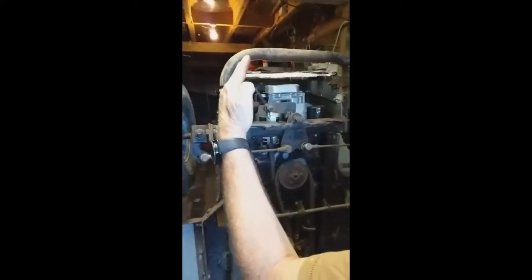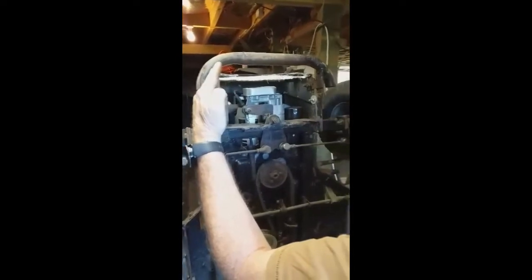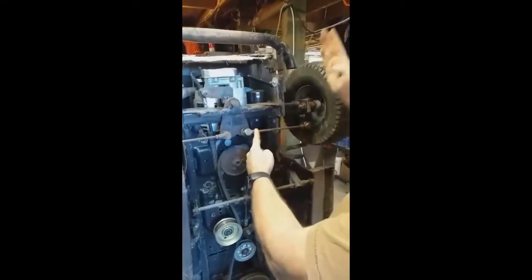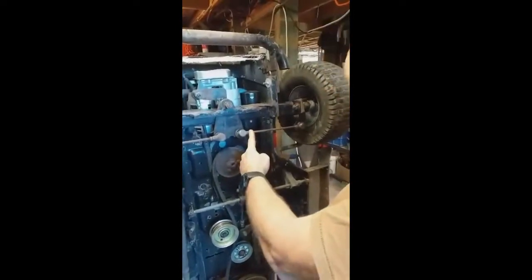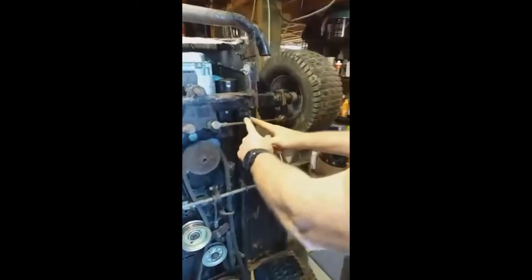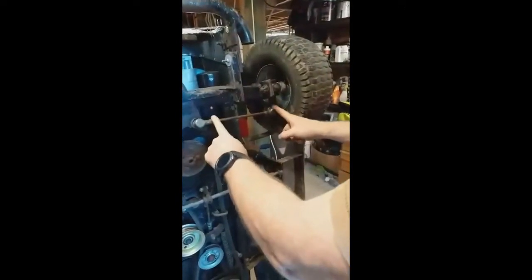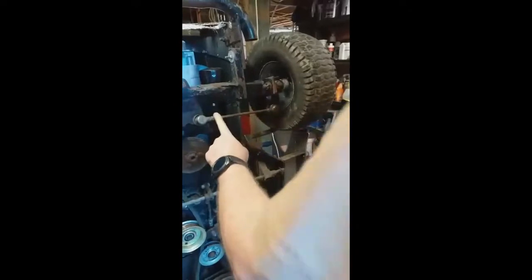Toe-in is where the front is pointing in like this. I've got too much of that so I need to move that out a little bit. What I'm going to do is take this link rod and shorten it a little bit so that it goes out, which will hopefully give me closer to what I need. I don't have the fancy adjusting ones with a left and right thread, so I've got to undo the ball joint, pull it out, and then change it over.